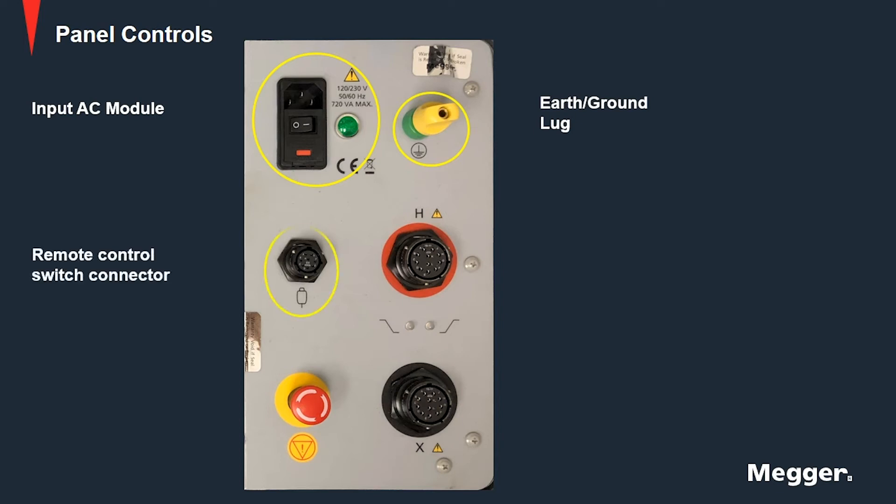Then we have the remote control connector which is used to interface with a remote switch. This remote switch is primarily used when testing on-load taps of a transformer. The remote control switch can remotely start the MTO test and store multiple resistance readings for tap changers.